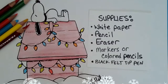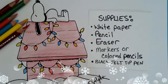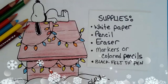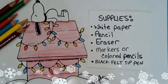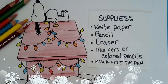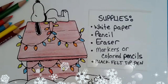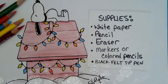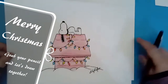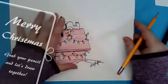Merry Christmas and Happy Holidays artists, thanks for joining me in today's lesson. I'm excited to do a little Snoopy. Grab some white paper, pencil, eraser, and a black felt tip pen for the outlines. You choose whether you want colored pencils, markers, or crayons.